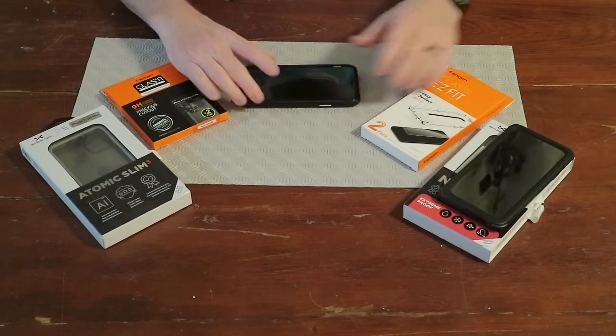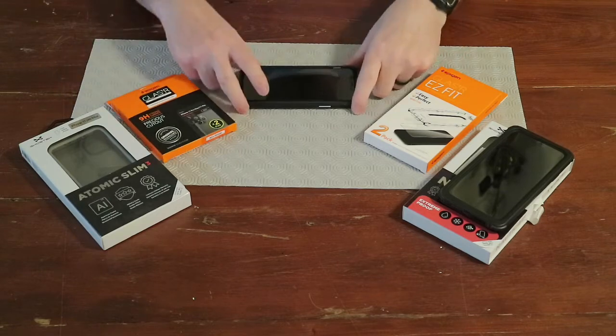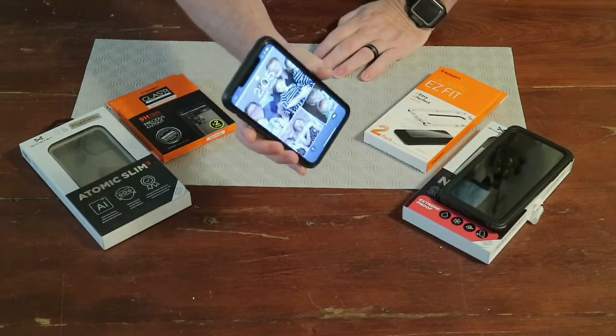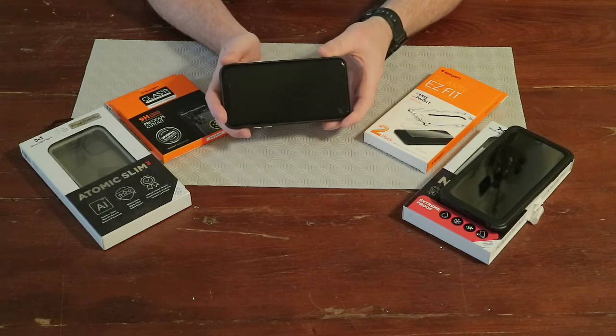Okay y'all, there we go. We've got the Spigen Glaster Easy Fit installed and the Spigen Glaster Slim installed. You can't really see it — that's the idea, right? Maybe a little glare, but it looks pretty nice. Nana's going to use this for a week or so, and then we'll wrap this video up. This is the wrap-up for both the Glaster Easy Fit and the Glaster Slim. I really like the installation — easy to install and they centered up really well.